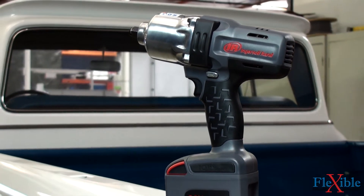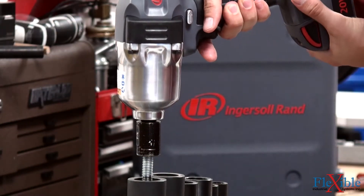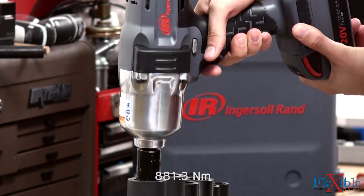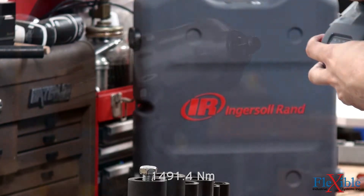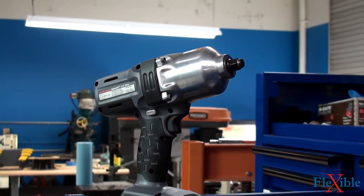This impact tool can make quick work of even the toughest daily jobs. The tuned impact mechanism on the W7150 can deliver an impressive 650 foot-pounds of forward torque, 780 foot-pounds of reverse torque, and 1,100 foot-pounds of nut-busting torque at up to 2,300 blows per minute through its half-inch drive.